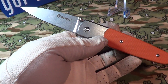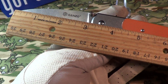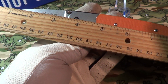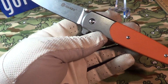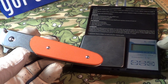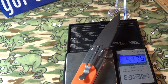Let's take a look at some specs. The blade length is right at three inches. The overall length is just about seven and three-quarter inches. I haven't done a weight on this yet — let's see. It looks like it's 4.4 ounces, almost four and a half ounces. Not bad.